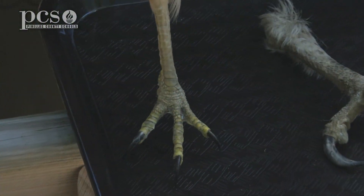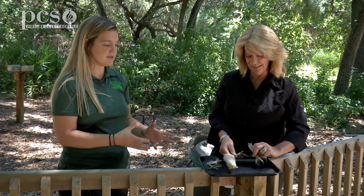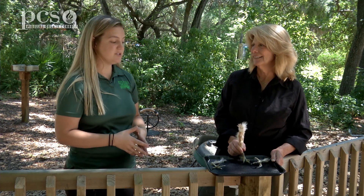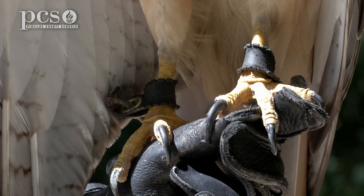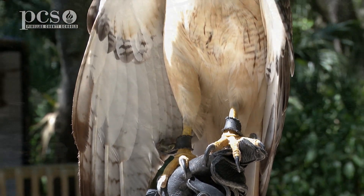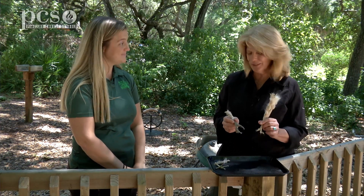Here we have some real hawk feet. How do you acquire things like this? Boyd Hill Nature Preserve has a collection permit in order to get these, what we call biofacts. Not all birds make it through the rehabilitation process, and when they do pass away, rehabilitators give us these bodies and we turn them into teaching tools so people can touch and feel what a hawk foot feels like, but safely — so those talons don't actually grab onto them. This one is the red-shouldered hawk and this is the red-tailed hawk, both of which we talked about earlier today.